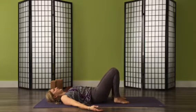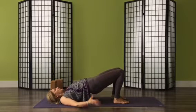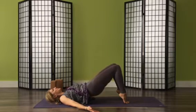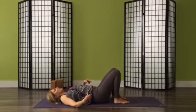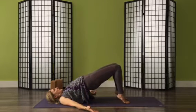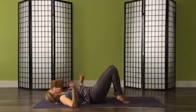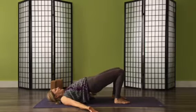Heels can come back down and we repeat — hips come up, heels come up, slowly roll down through the spine. We'll do two more like this in your own time. Roll your shoulders back, hips lift up — moving into another directional movement for the shoulders called extension — and then roll back down. I'm also finding that moving this slowly engages muscles through the back of the body and my abdomen.